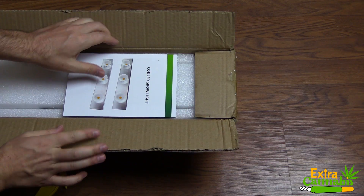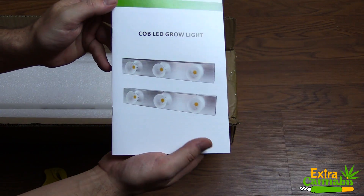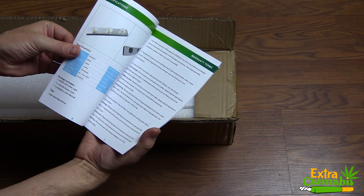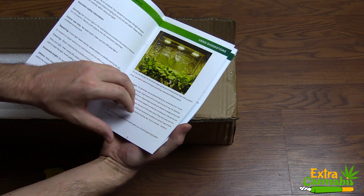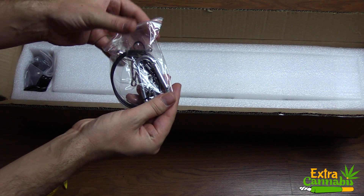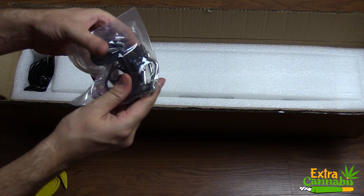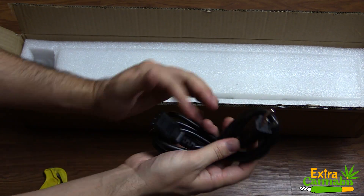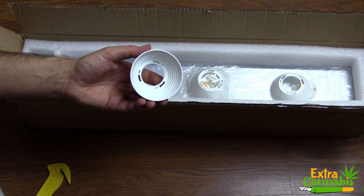First thing out of the box is the user manual. It has a ton of information about the grow light — various safety information, usage suggestions, specifications about the light, and warranty terms. Next is a wire hanging kit, one rope ratchet hanger, and a power cord which is six feet in length.